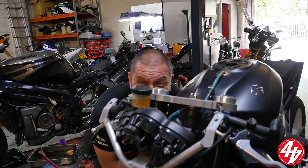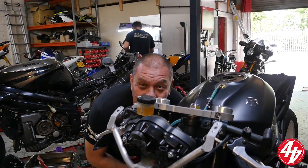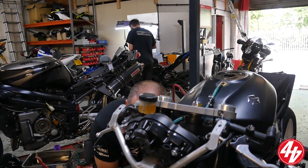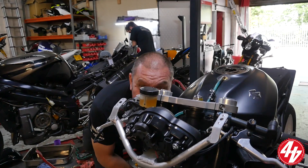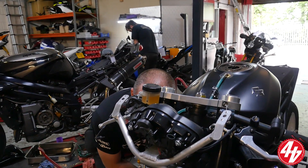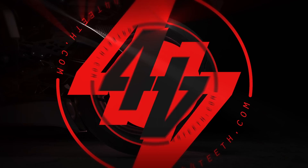Hello boys and girls. One skin. Two skin. Three skin. How are you doing? Are you ready for this? Well, I think so.